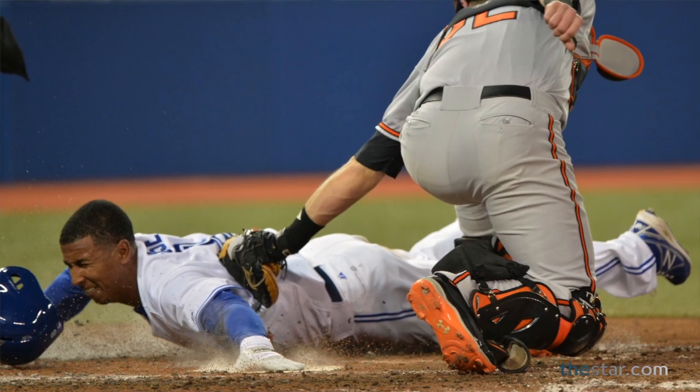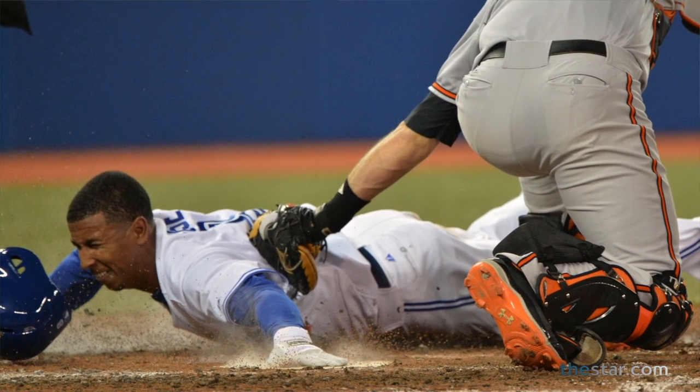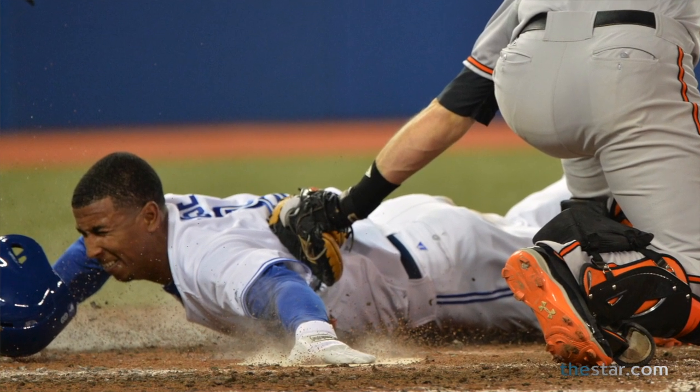Recently, at a game, I didn't have time to change to a shorter lens, and there was a great play at the plate. Luckily, everything stuck on the focus — his hand right on the plate can easily be seen, and the tag is just a bit late.